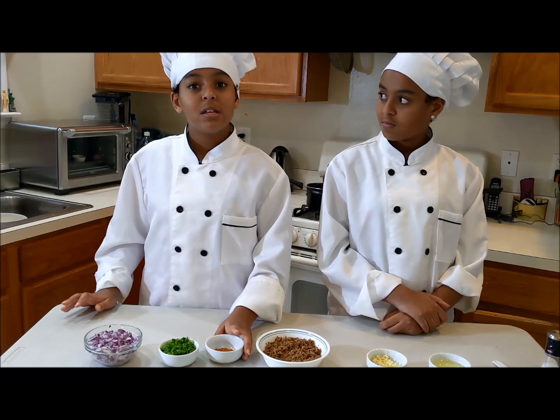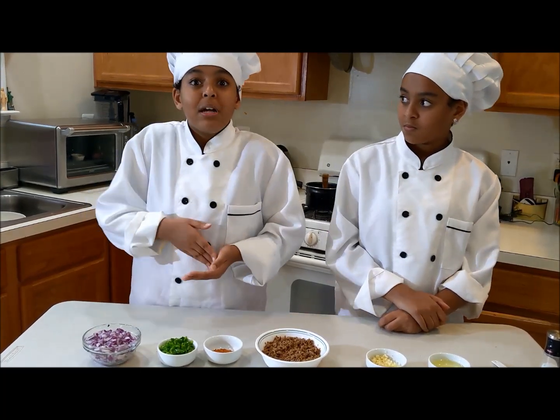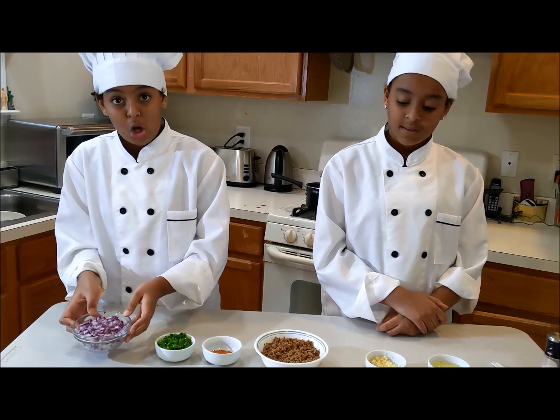You're also going to need some mitmita. If you don't have that, it's fine — you can always use berbere, or chili powder, or paprika, or whatever spicy seasoning you have. You're also going to need some chopped jalapeños and one onion, chopped.